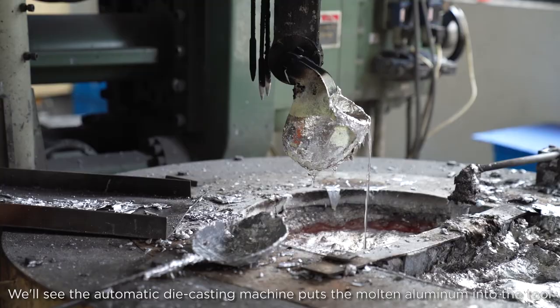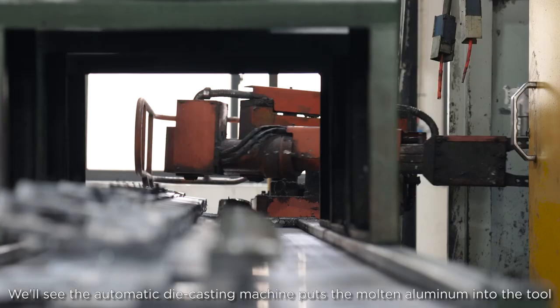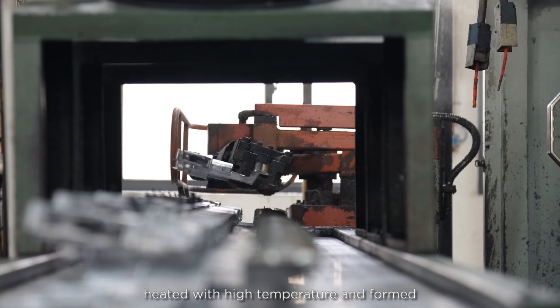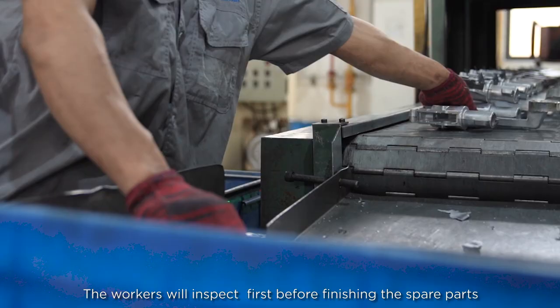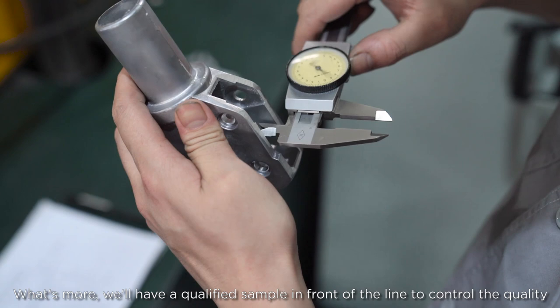Here is the die casting workshop. We will see the automatic die casting machine puts the molten aluminum into a tool, heats it with high temperature and forms it. The workers will inspect first before finishing this spare part. We will also have a qualified sample in front of the line to control the quality.